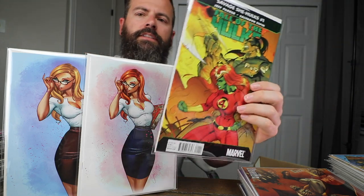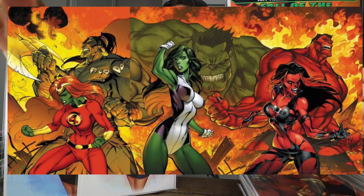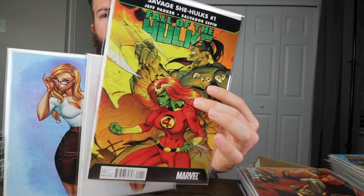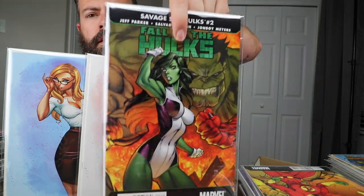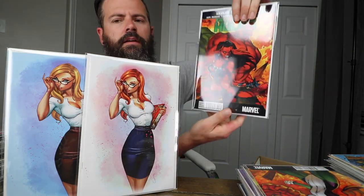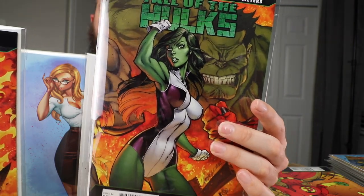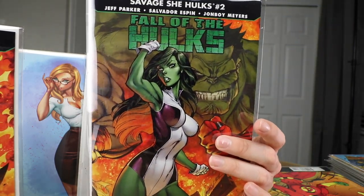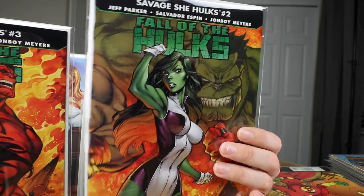Savage She-Hulk number one — this is a three-part puzzle. I'll show you one at a time and post the full puzzle picture. That's number one, that's number two, and that's number three. That is a very cool She-Hulk. I don't know what it is about She-Hulk, but Campbell does a very good She-Hulk.